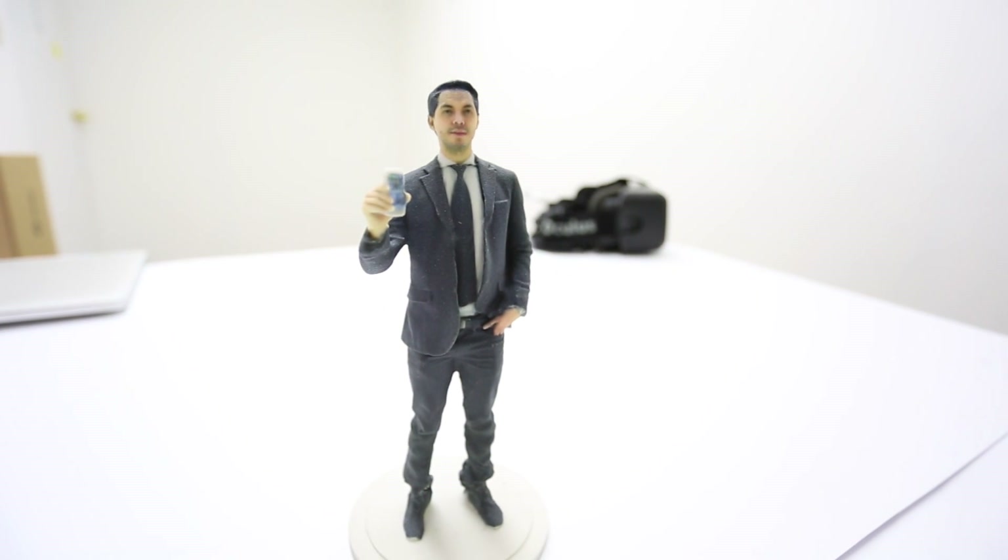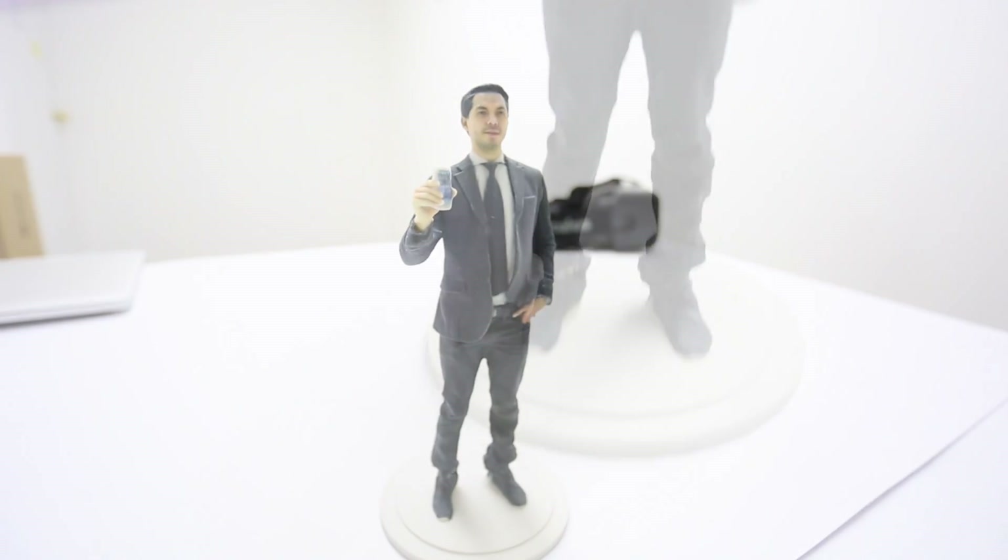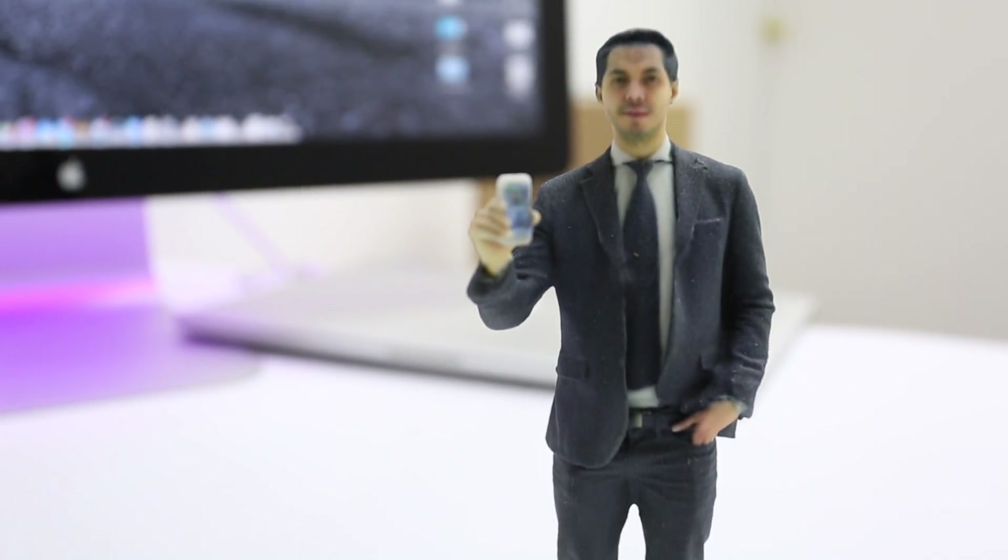What is up guys, Cristian here from Unlock River, and in today's video I'll show you how to get your own 3D selfie, which is a 3D printed replica of yourself.